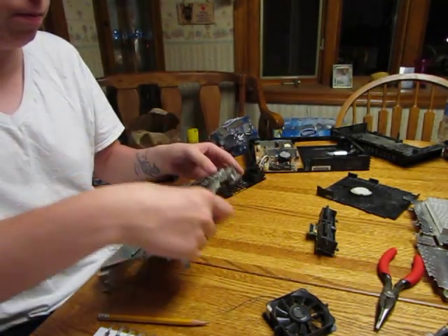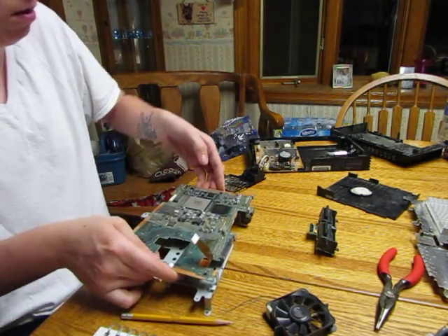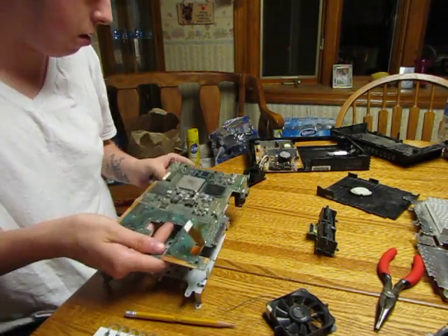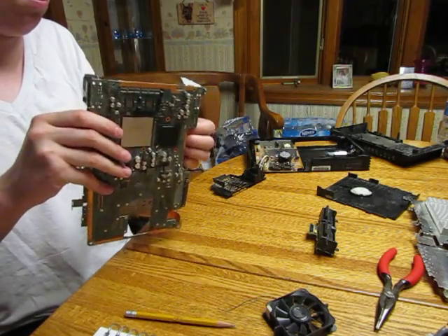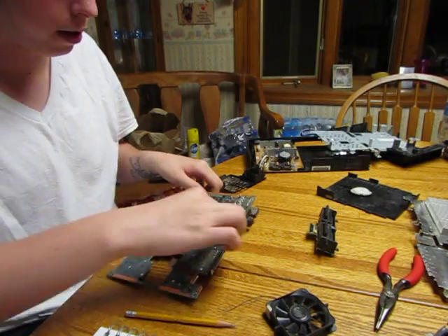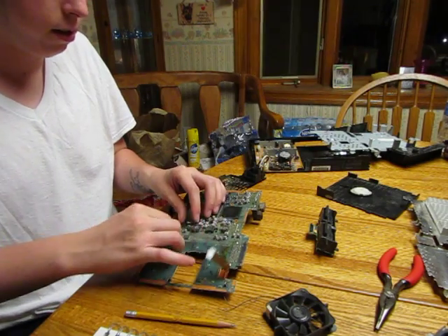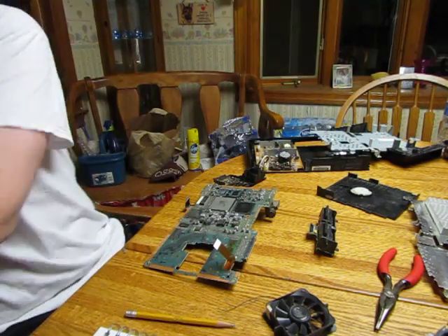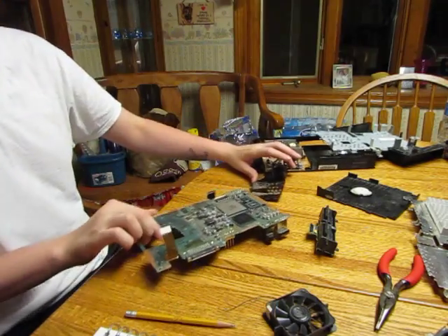Can't take it apart. There we go. Look at all that — it's disgusting. Who knows how many years of dead skin cells are in here. So now that we got the motherboard out.